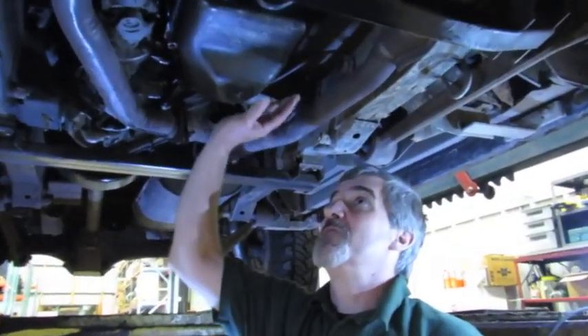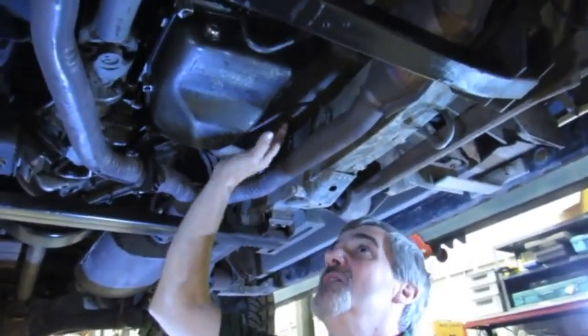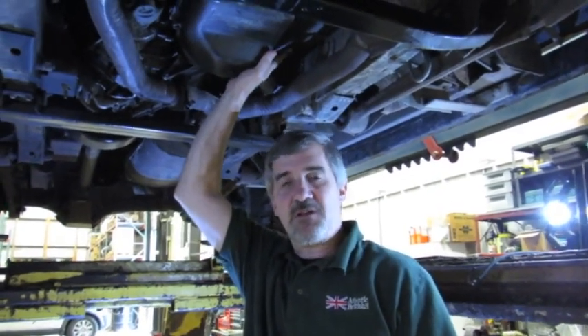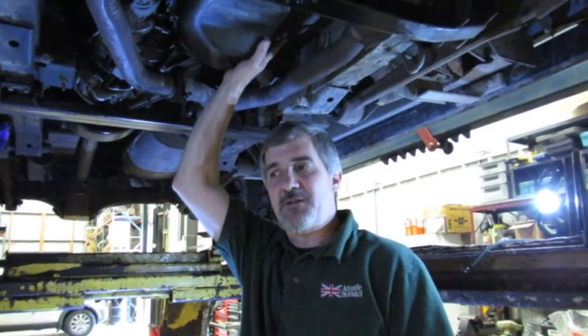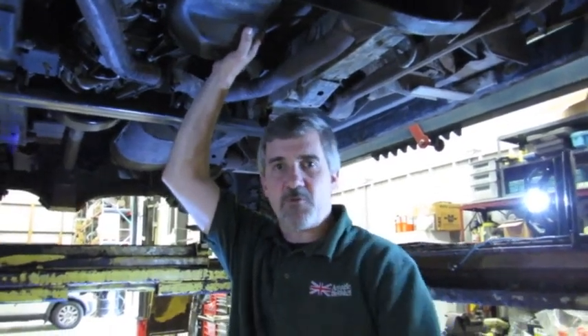We're at the point now — we've run it through the gears, let our drip level settle, and installed the new plug. The transmission service is essentially done. With the new filter in place, it helps with fuel economy, adds to the life of the transmission, and the fresh fluid makes this transmission last longer and perform better. When you're ready to do a transmission service on your D2 or P38, give us a call at 1-800-533-2210. Thanks for watching.